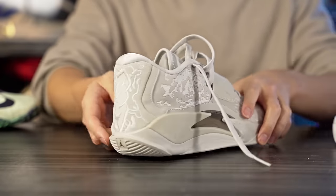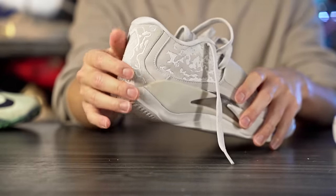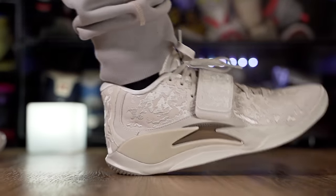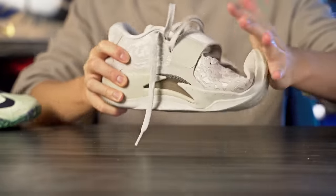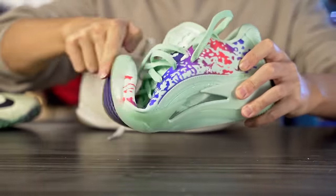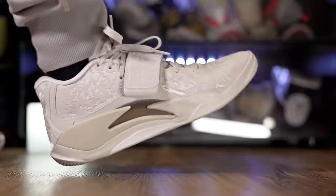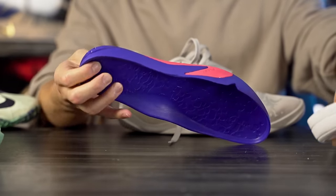Moving on to heel-to-toe transition — it feels somewhat smooth but a little stiff and clunky in the heel. There's a lot of plastic and rubber caging with no midsole exposed because it uses a drop-in midsole, and there's no compression in the heel. Coming into the forefoot, there's a nice curved shape and a lot of forefoot flex. The transition is pretty much identical on both shoes, but the regular Zion 3's drop-in feels slightly softer in the heel.